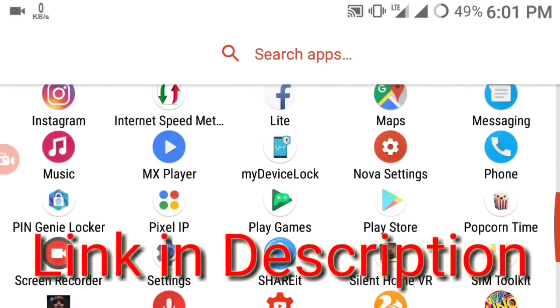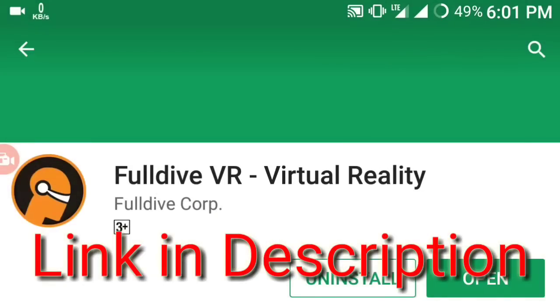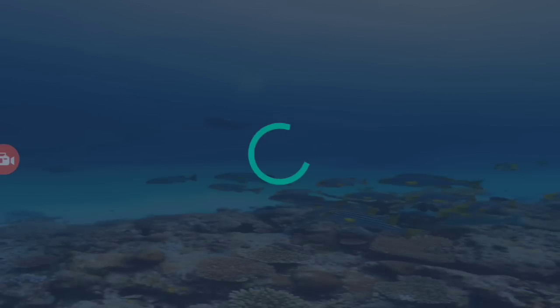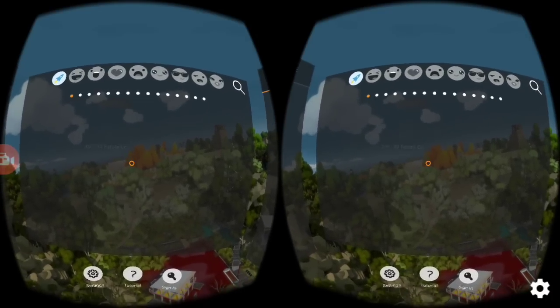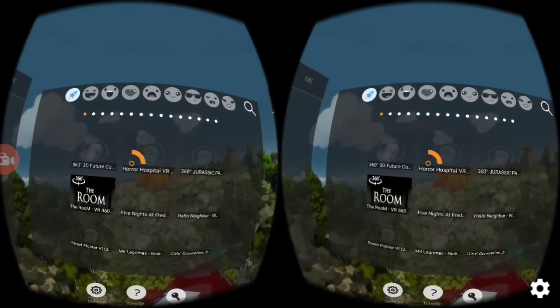This app you can find on the Play Store — it's a free app. If you want to find it, just type in 'Full Drive VR' and you'll be able to see this app. Open it up as soon as you've downloaded it, give it whatever permissions it asks for, and skip the rest of the setup procedure.